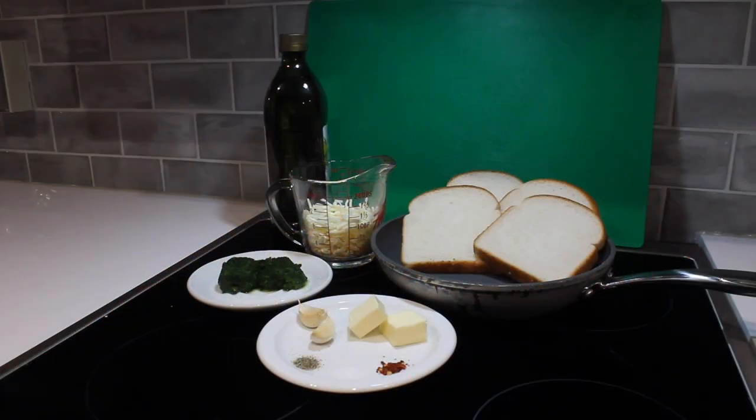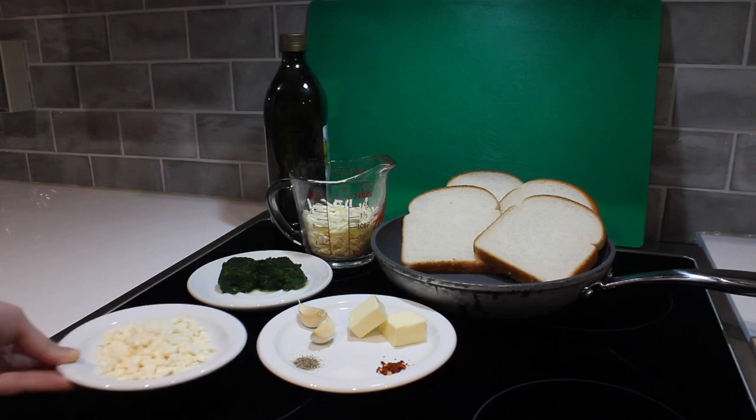You're going to need half a tablespoon of olive oil, four slices of bread, a cup of shredded mozzarella cheese, 120 grams of frozen chopped spinach, two cloves of garlic, two tablespoons of butter, salt, black ground pepper, and crushed red pepper flakes to taste, and about 30 grams of crumbled feta cheese.